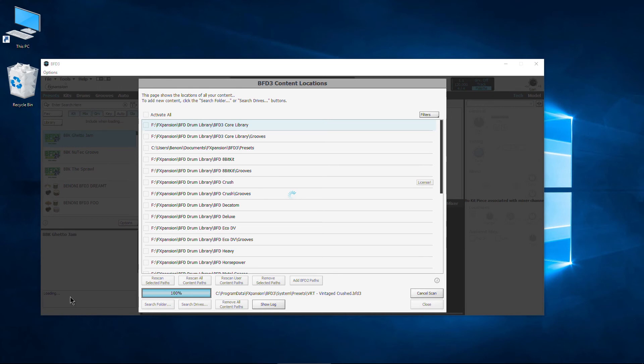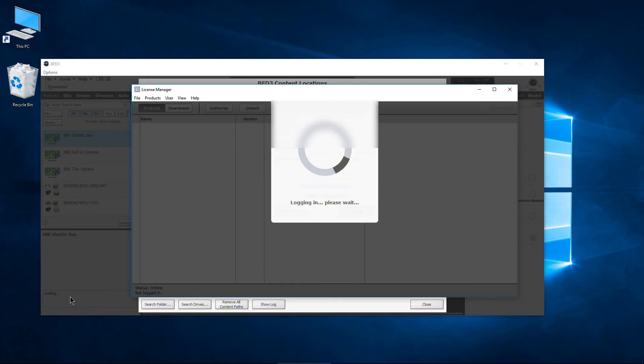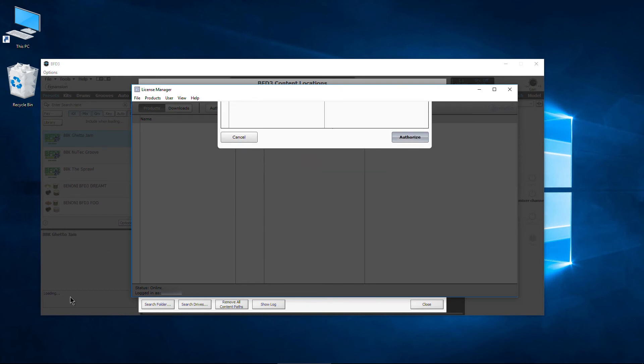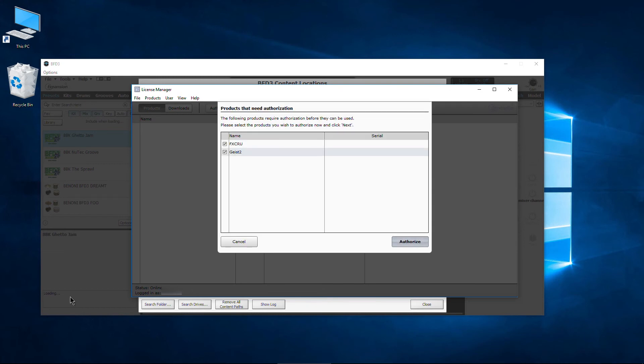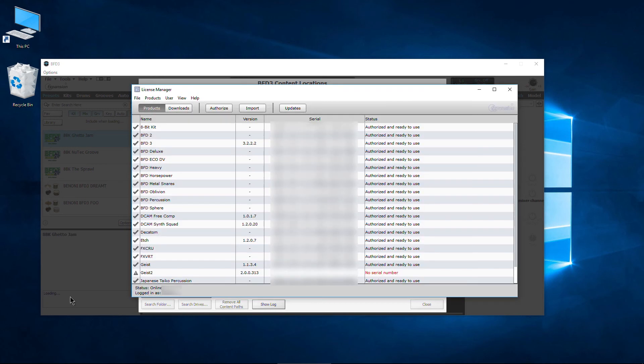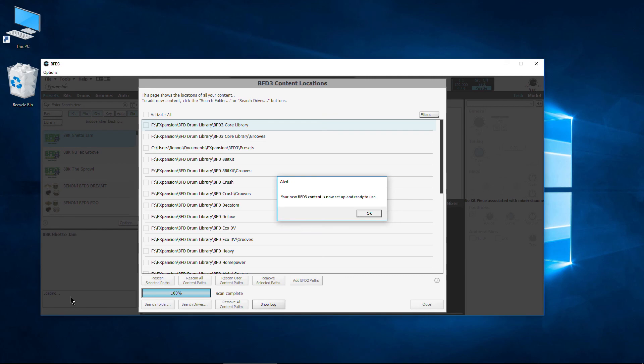Now it's bringing up the license manager and it's going to auto log me in because I was already logged in. It logs into my FX Expansion account, which is really great — this is actually a pretty good system and it works pretty flawlessly. All I need to do is uncheck the trial of Geist 2, and select BFD Crush, then click Authorize. It's grabbing the serial number from my account. All authorized and ready to go — you can see the FEx CRU license right here. Go ahead and close this and click OK.